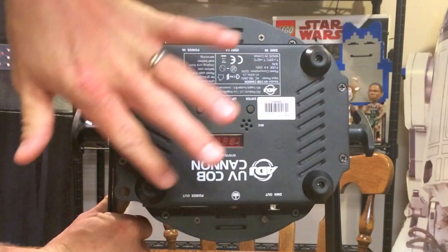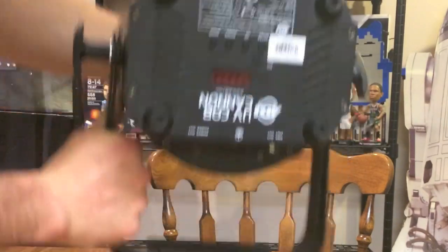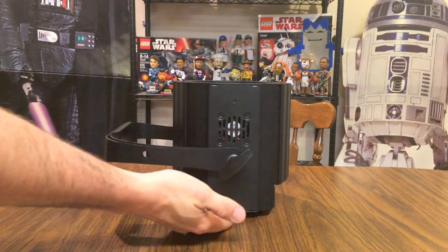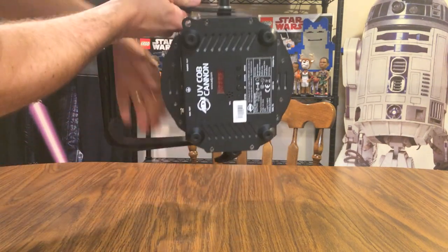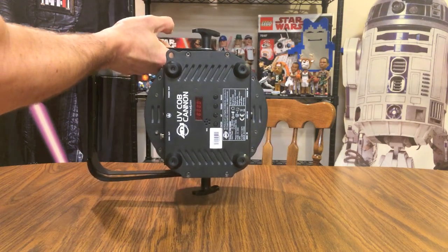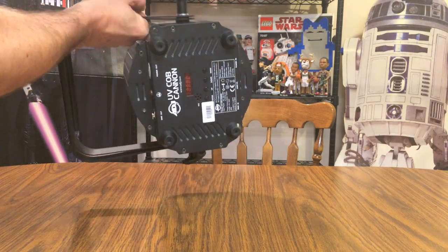The light itself on the back has four rubber feet that allow it to sit on whatever surface you place it on and still have a little room underneath so it can breathe. There also appear to be vent holes here for either a fan or airflow behind it.